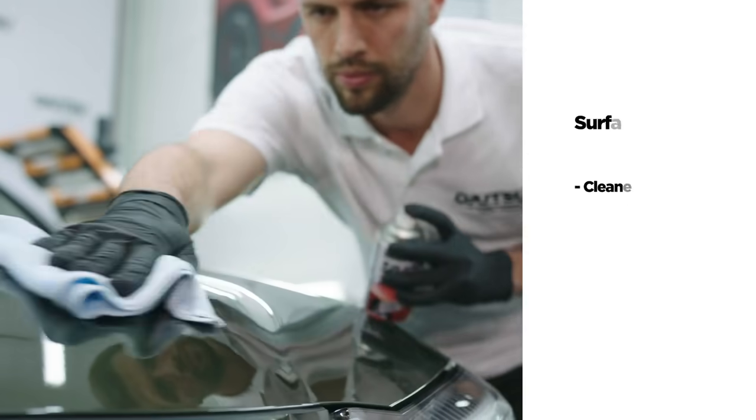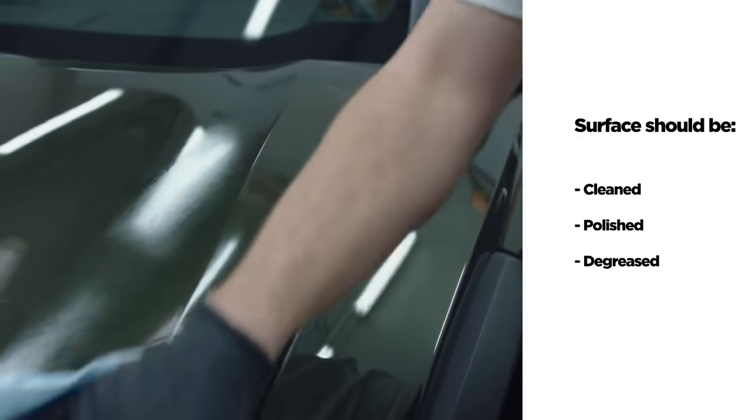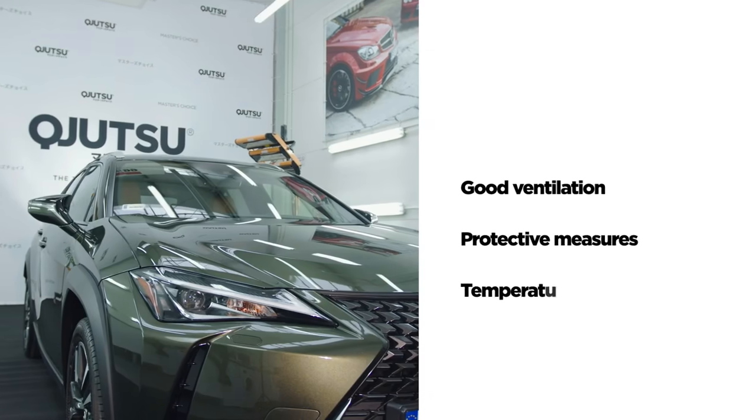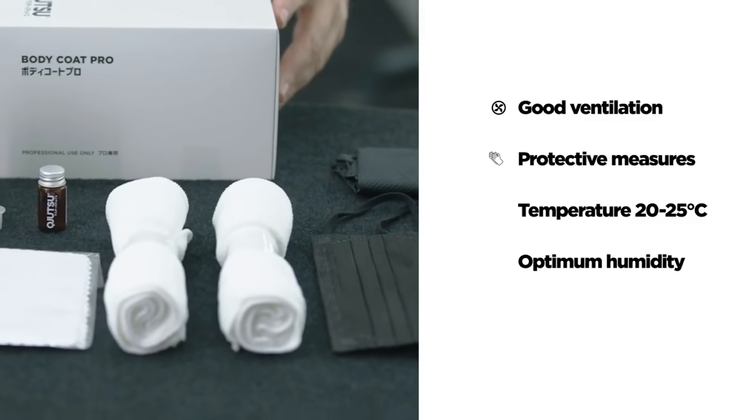Our show car, however, is in exemplary condition. It was carefully cleaned, polished, and degreased. Before applying Body Coat Pro, make sure that the working area is well ventilated and you are equipped with all protective measures.